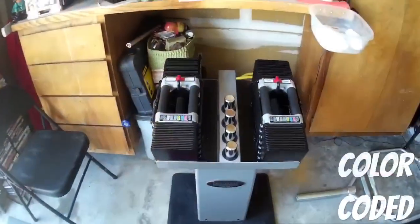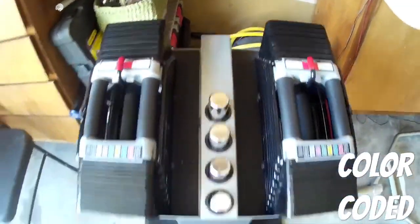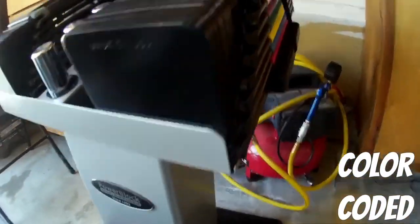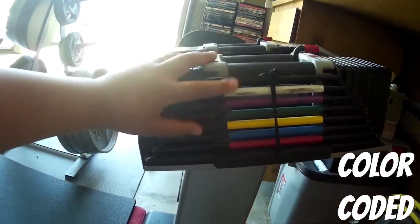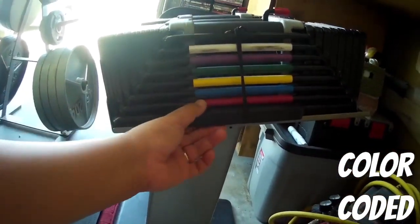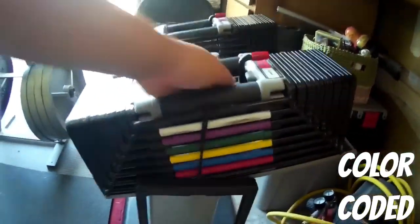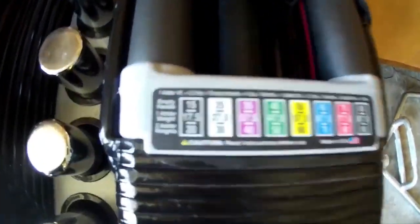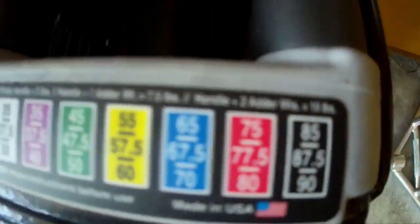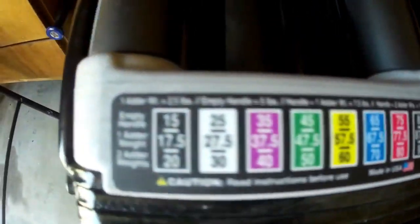That about does it for my review of the Power Blocks. Hopefully you found the information useful when you decide to consider purchasing equipment for your home gym, specifically dumbbells. Thank you so much for the support — smash that like button, hit subscribe. Check out the two videos I've got posted on screen. Also, if you're thinking about getting your own Power Blocks, the link will be in the description below — click that link and it'll take you straight to Amazon where you can purchase your own Power Blocks.